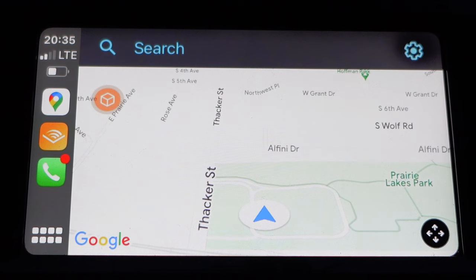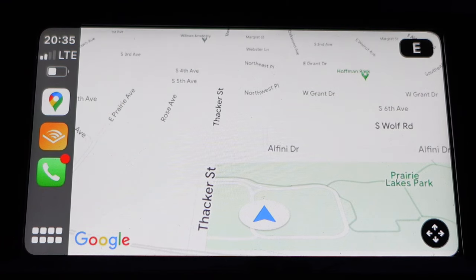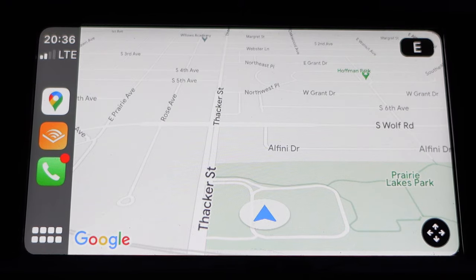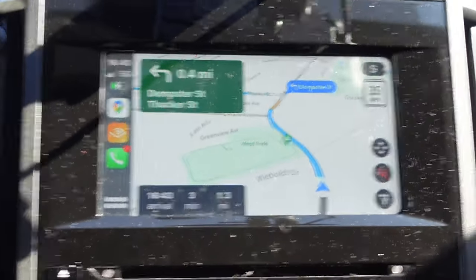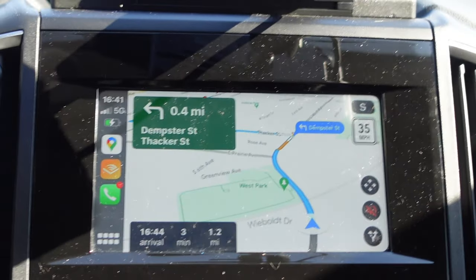One thing that does bother me a bit is what seems like decreased contrast in the video coming from the AI Box versus what you get when wired. For example, Google Maps and even Apple Maps show white roads on a light gray background — not the most contrasty thing to begin with — and I noticed it was hard to distinguish the roads from the background in bright daylight when using the AI Box. For comparison, when wired, the contrast is improved, roads are easier to see, and the overall image quality is sharper. If you're using turn-by-turn navigation with a highlighted route, this is less of an issue, but when just driving around with the map, I found it a little hard to see from time to time.